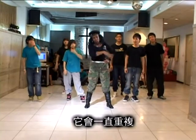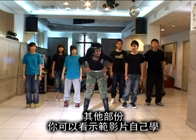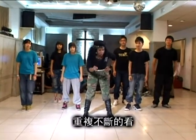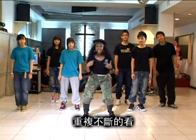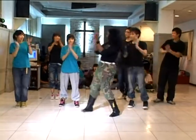Now, you know the chorus. The chorus comes all the way through, okay? And you can learn the rest of the dance by watching the video over and over and over and over again. Okay? Good. Let's give yourself a hand. Woo!